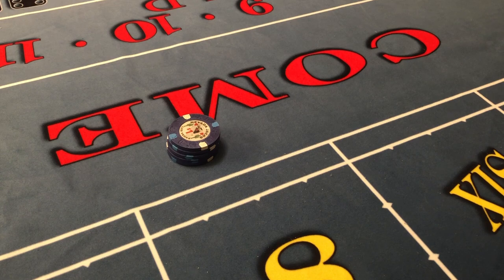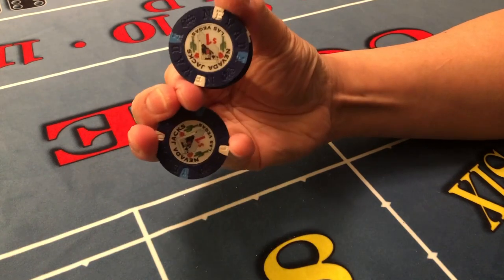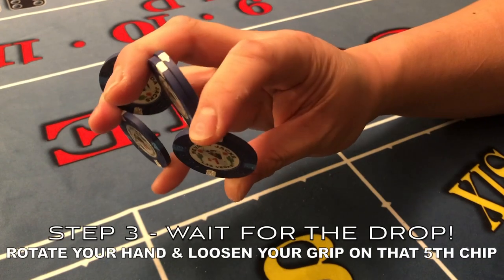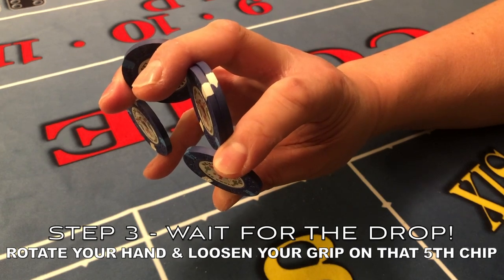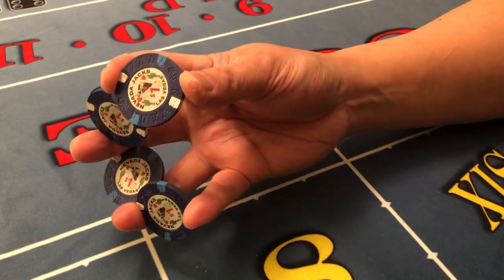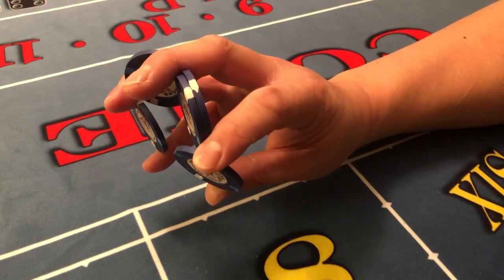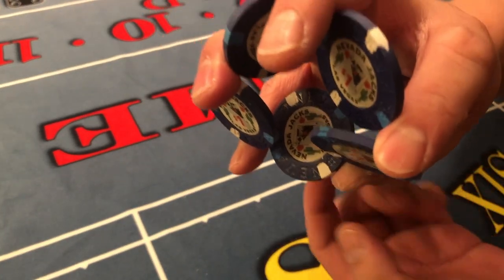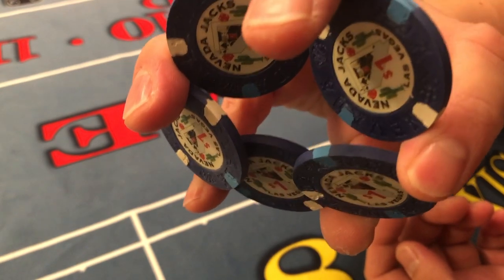So if you're comfortable with getting those chips up like so, the last step is to turn your hand in order to do the drop of the chip. Now if I have my hand turned like this or off to the side, this chip is not going to drop properly. To drop the chip you want to relieve the pressure here so that it actually drops between these two fingers like so. Turn your hand, drop the pressure — there it is.